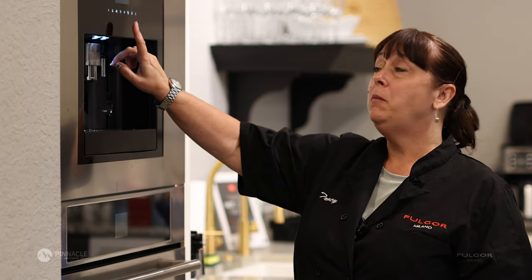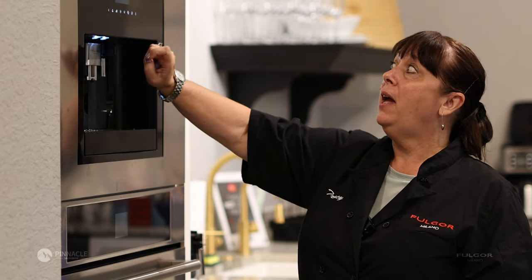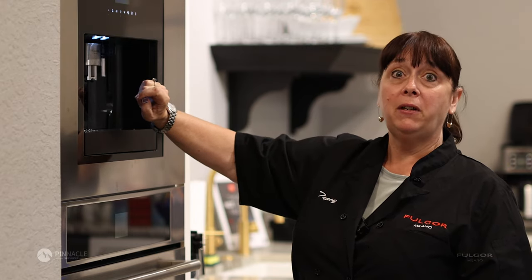The first thing you're going to want to do when you're making a cappuccino is choose the size of the cup that you'll be using. In this particular case, I'm using a medium cup and I've chosen to have a strong coffee flavor.